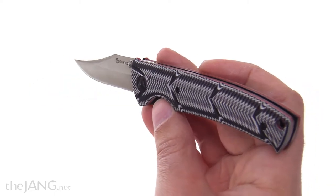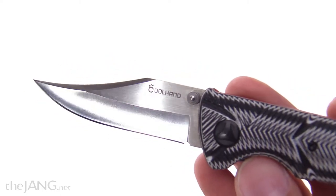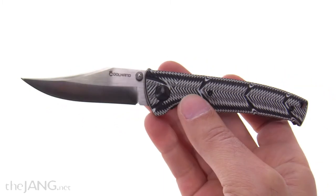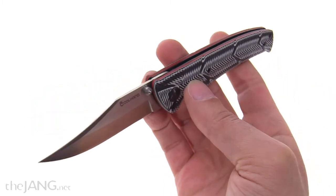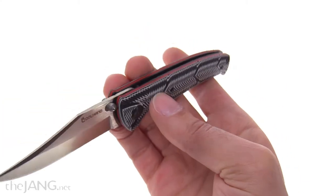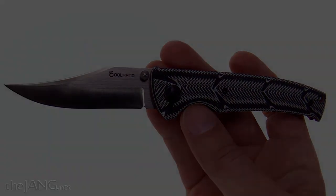I'm definitely interested in trying out more Cool Hand brand stuff in the future to see if they come out with anything else that looks cool. I definitely feel like I got my money's worth here, and it's worth giving them another shot.